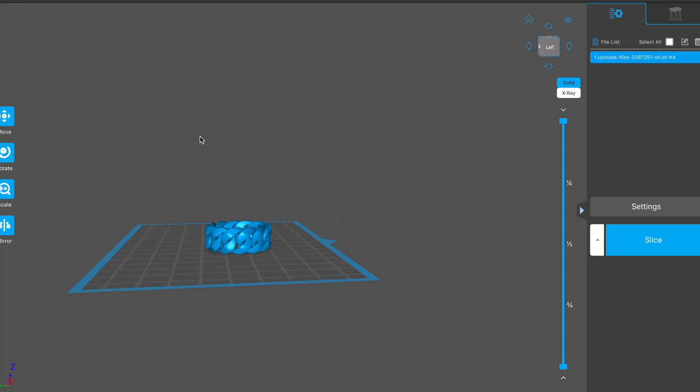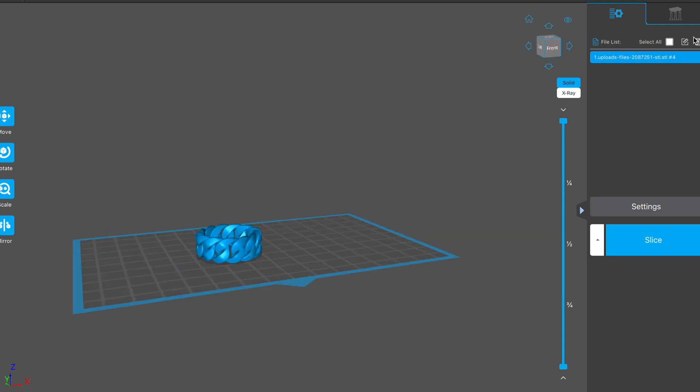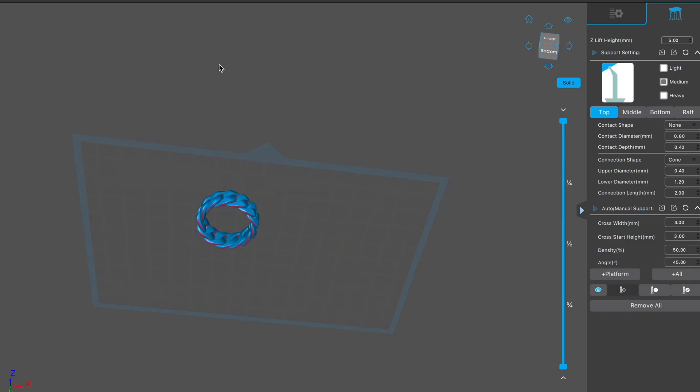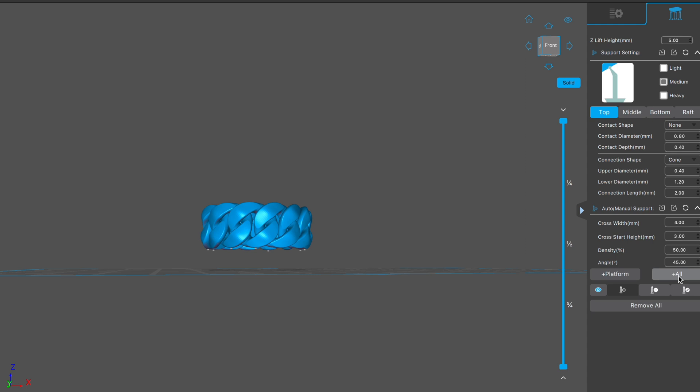For the next example we're going to do this ring. The difference is that this file is going to need supports — we cannot just print it flat. The ring is going to rise. Select medium supports, click plus, and wherever there's red you're going to have to add a support. You can add supports manually or click plus all and the program will add everything itself. The ring is then ready to be printed.